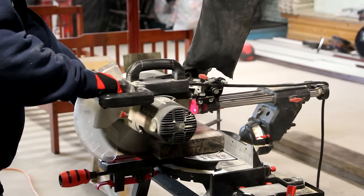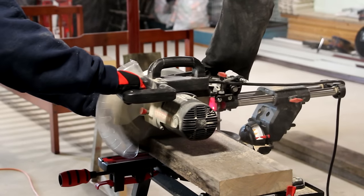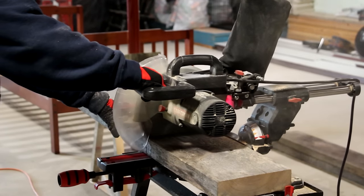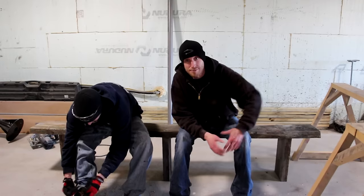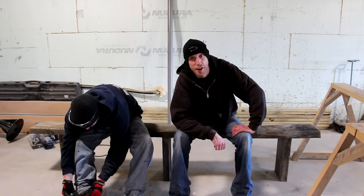Now using the miter saw we're going to cut our three legs. Since this bench is for the entryway where you're going to tie your shoes or whatever, we figured we might as well try it out. It's not bolted together yet or anything, but we've got to make sure the height is good — and it is perfect. 18 inches to the seat height. Spot on.